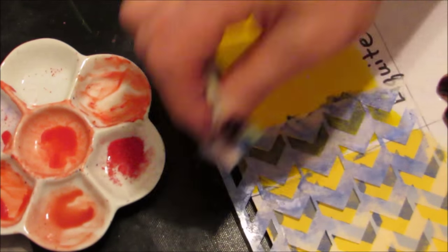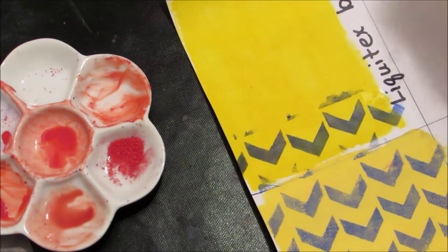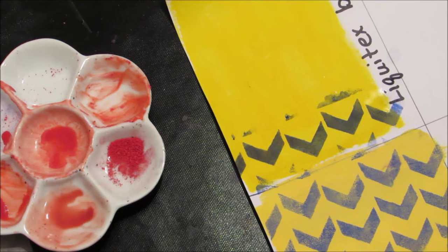With the Liquitex, actually it seems to cover better.